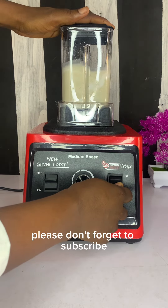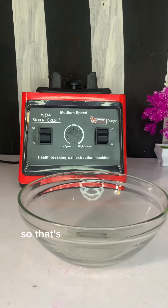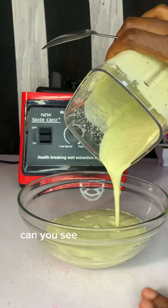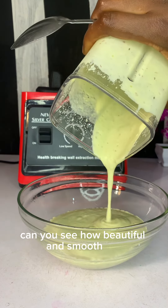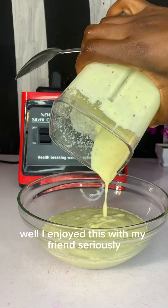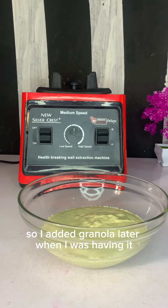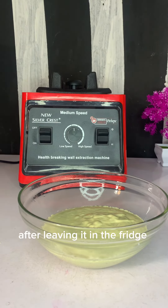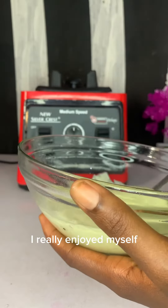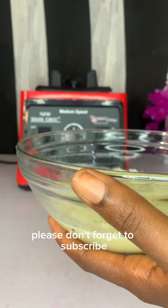Please don't forget to subscribe and click the like button — that's the only way you can support my channel. Can you see how beautiful and smooth it is? Wow! I enjoyed this with my friend. I added granola later when I was having it after leaving it in the fridge for about three hours — I really enjoyed myself.